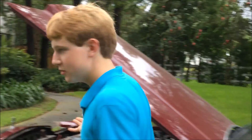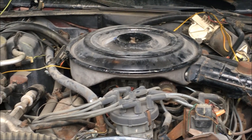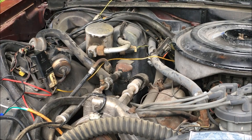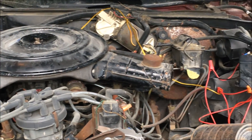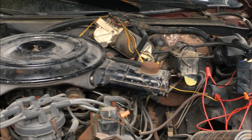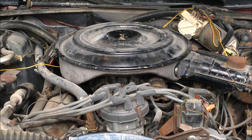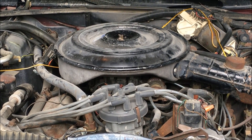If we move over here to the engine bay, we'll see that this is the standard equipment 302 5-liter Ford motor — the only motor you could get in 1984 for the Lincoln Town Car. For those of you that don't know, this Lincoln Town Car is actually a fairly close relative of the Ford Crown Vic. In the Crown Vic you could get the 351, and they were smart putting the 351 in the Crown Vic, because this car is slow.